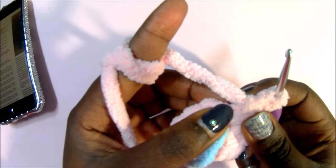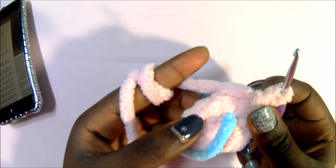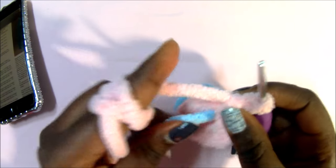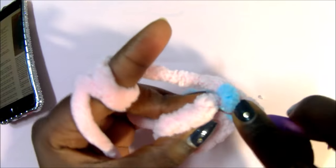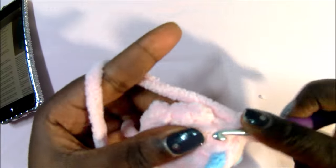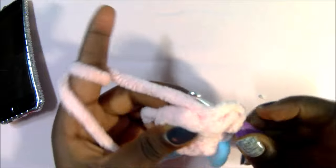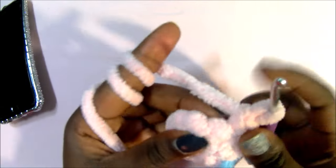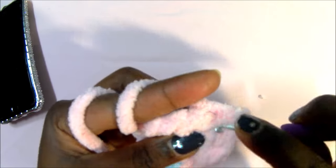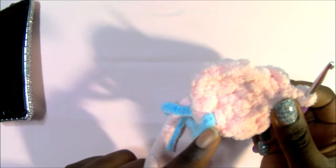After you're done with your second row, in the third row we are going to do a single crochet in the next stitch and then increase in the next one — single crochet, then increase — all around. So single crochet in the first stitch, then increase in the next one by doing two single crochets in the same stitch. Repeat: single crochet, then increase in the next stitch. Continue single crochet, increase all around until you reach your marker.